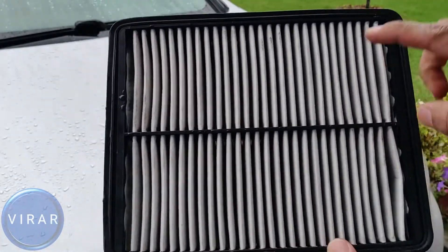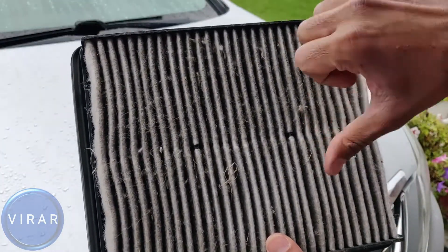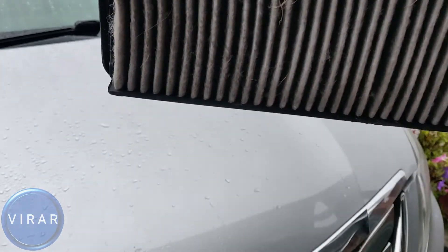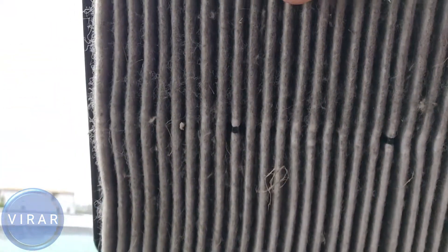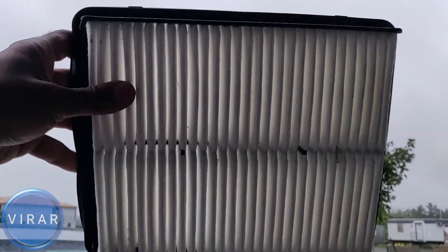which looks clean, which it should be, because air only goes through it once it's filtered. That's the unfiltered side, which is dirty as it should be. Now let me hold that filter up against some sunlight — there's no light going through it. That's a quick check to know if the filter is too dirty or not.